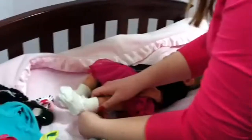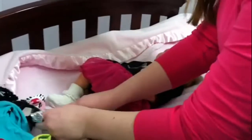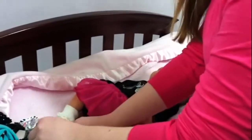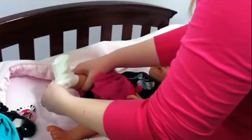I'm usually not this careful when I do the reborn. It is actually hard to get on because it sticks — it kind of sticks to the silicone. Her toes are so cute. This is so fun.